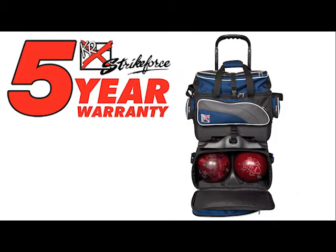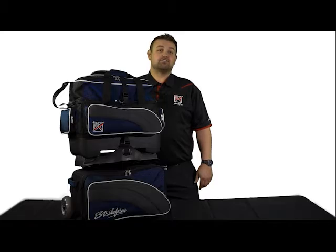This 4-Ball Roller has KR Strikeforce's industry-leading 5-year warranty. If you're looking for the best built bag with tons of storage, be sure to check out the Apex 4-Ball Roller from KR Strikeforce.